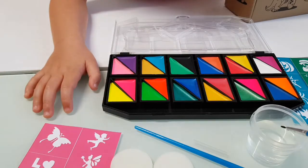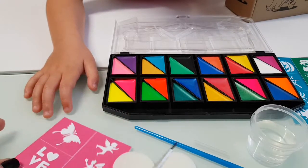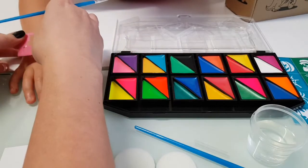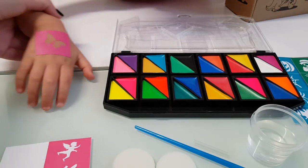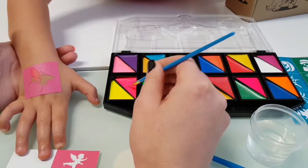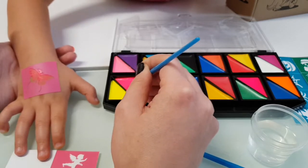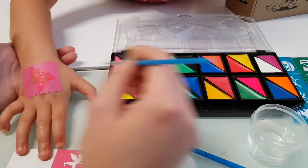Okay, which color do you want to use? Let's do the butterfly! So you put the butterfly stencil on, and now which color? This is a beautiful color. You add water and then you mix — the more you mix, the more colorful it gets. Tanya likes it!